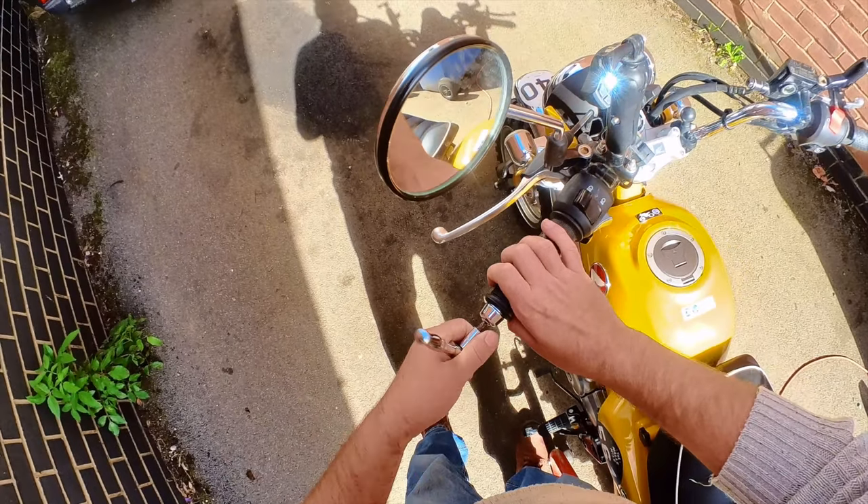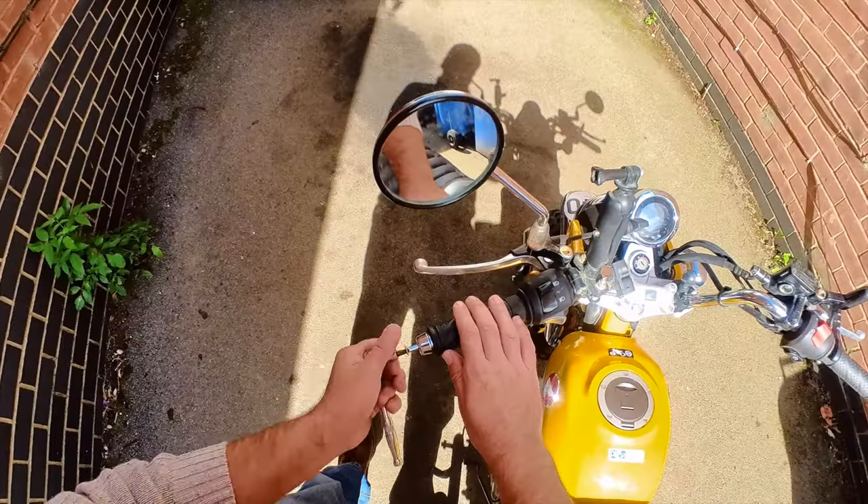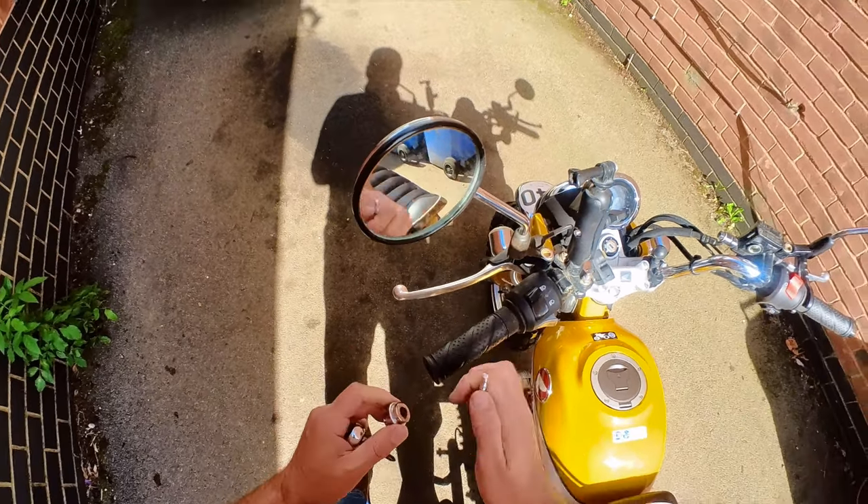So this is your do-it-yourself quick guide to putting these grips on. First things first, you need to remove your handlebar end weights. They're on the end of your handlebars and are normally removed with a Phillips screwdriver or an Allen key. Just undo that and pop them out.